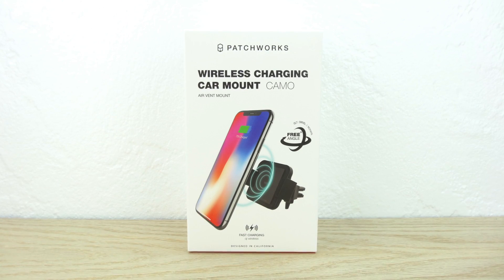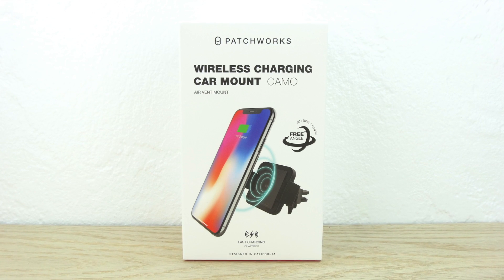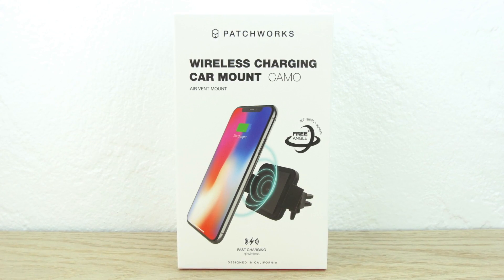What's up guys, Aaron here, back with another video. In today's video we're going to be unboxing and taking a look at the best Qi wireless fast charging car mount from Patchworks, so stick around.